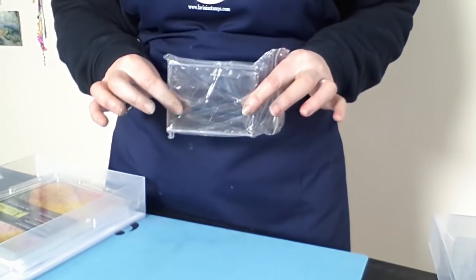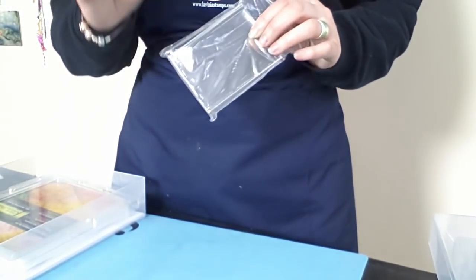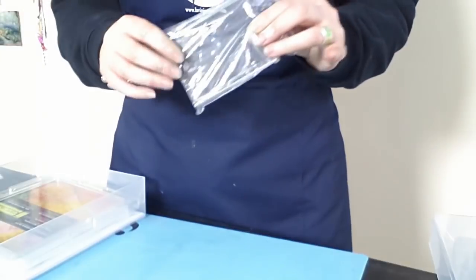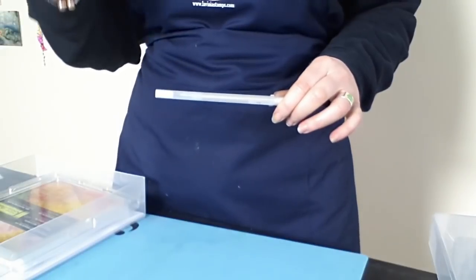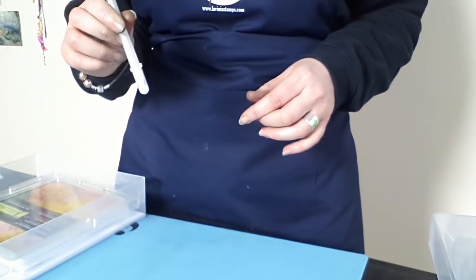We've got our acrylic block which you're going to need for your stamps — bearing in mind you have two free stamps with this kit of your choice, any stamp. We've also got a fabulous jelly roll pen. This is a glitter pen and it's a transparent one, so you can still see the image underneath when you colour in the wings with it.